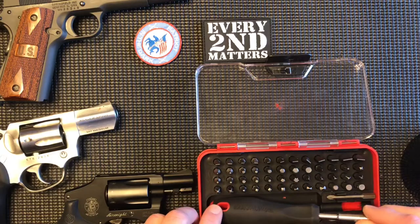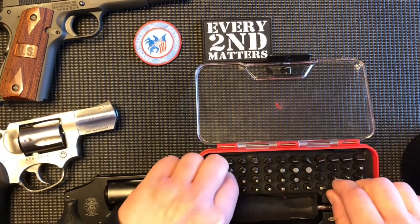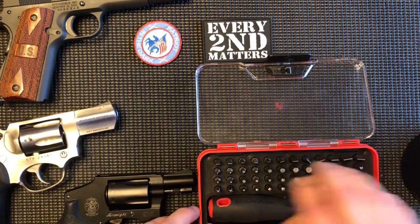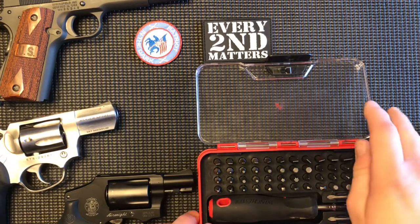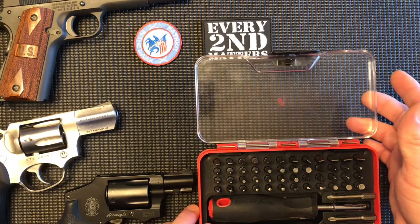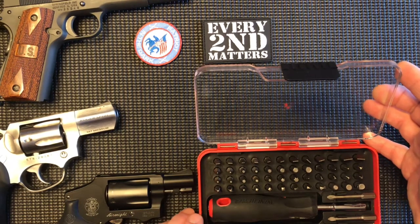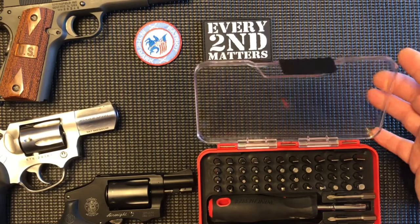It has a socket on the end and it fits different types of bits — like Torx bits, standard bits, and Phillips — different types for the different pistols. It's a semi-large kit. You can get more specific if you want ones just for AR pistols, AR rifles, and whatever else. Shotguns — they have keys for them too. So number five would be using the proper tools for the job.